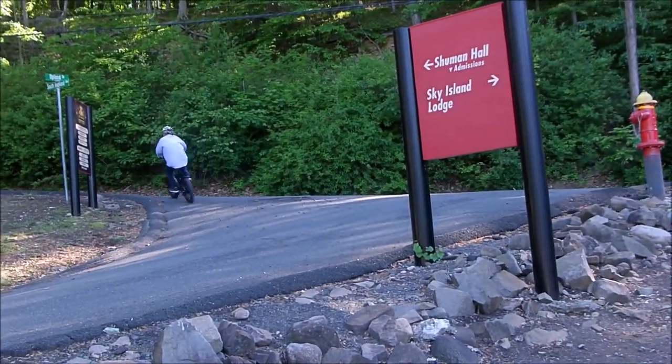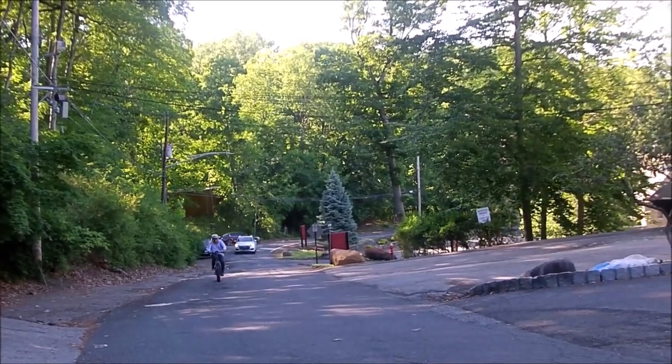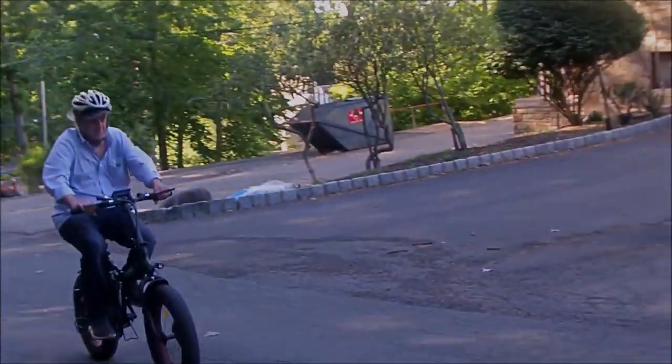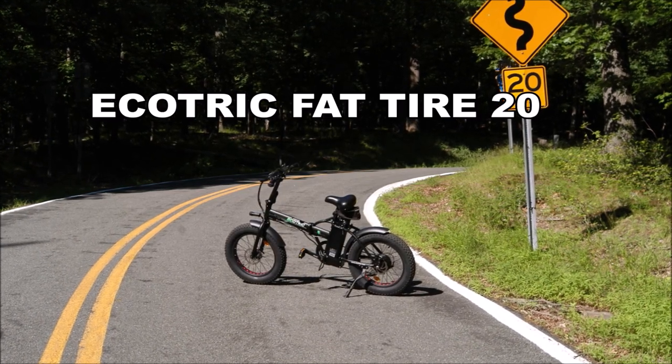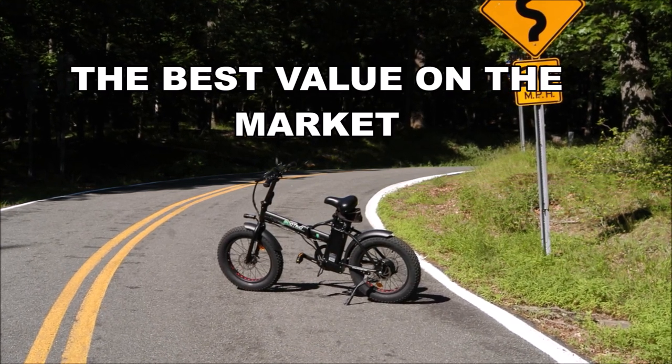I just love this bike. I am entirely pleased with it, and I've come to the conclusion that the EcoTrek fat tire 20-inch bike is simply the best value on the market.